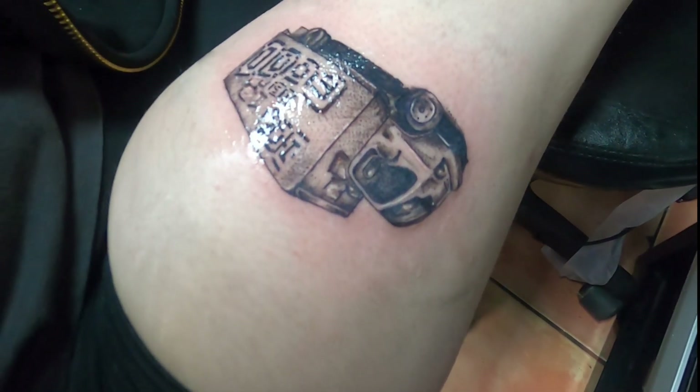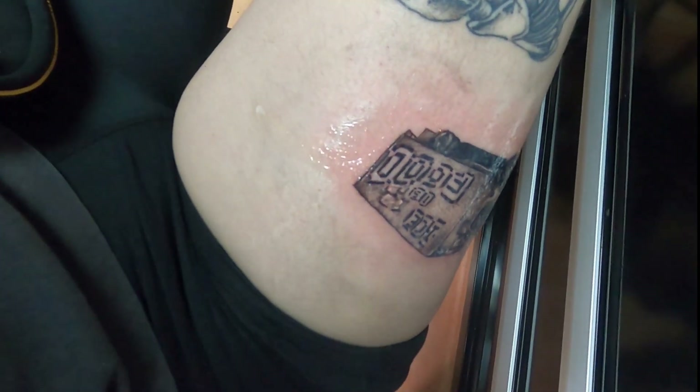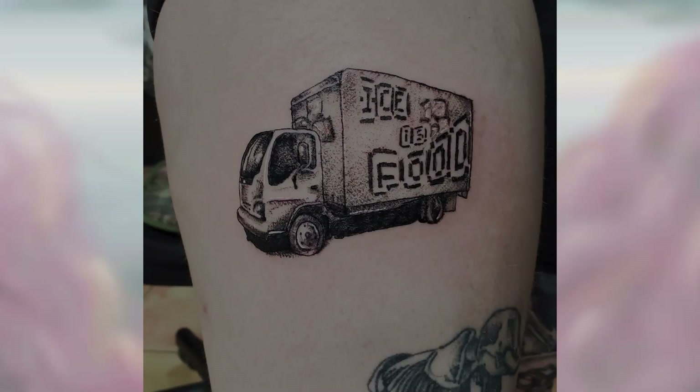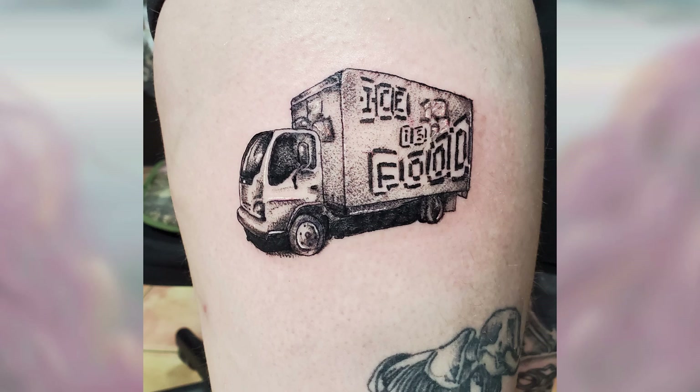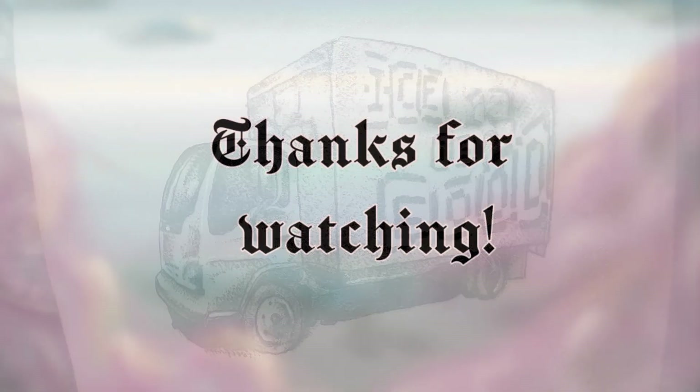It's got a film of Bactine on it — it's not clean yet — but I just finished, so this is what it looks like from my perspective. And then this is the final result: my 'ice is food' truck. I really love how it came out, especially the cab — that is where it shines. Thank you so much for watching, and if you liked this video, check out the other ones on my channel.